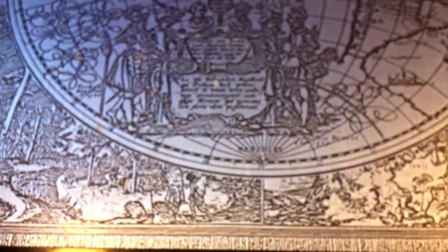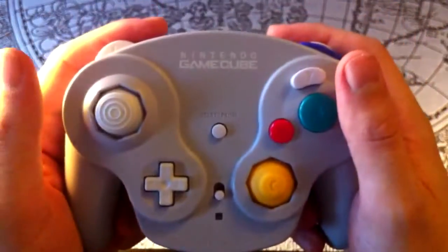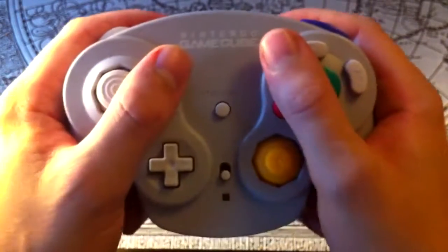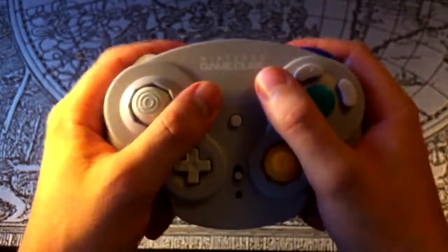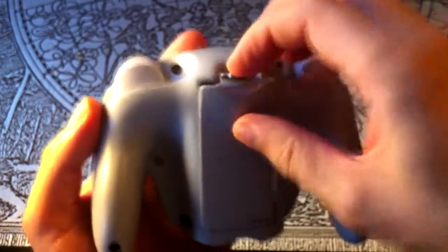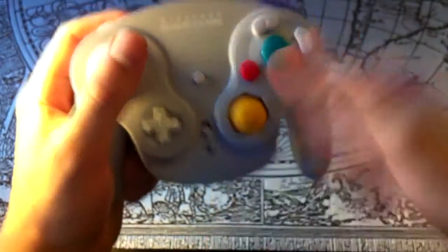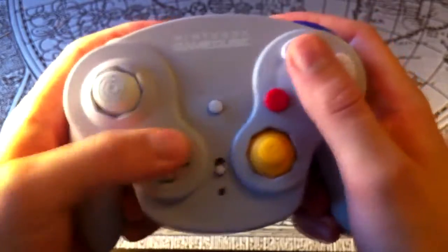And speaking of the GameCube — well, I don't own a GameCube anymore, but I still have a WaveBird wireless controller for use on my Wii. The GameCube controller is widely considered to be one of the most comfortable controllers ever made, and I'm inclined to agree. The WaveBird is a bit heavier and bulkier, mostly due to the large battery compartment. Also it lacks rumble, which the wired GameCube controllers had, but apart from that this is a really good controller for 3D games. Doesn't work as well for 2D games, though, because of the miniscule D-pad.